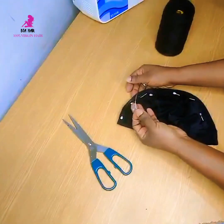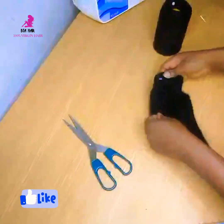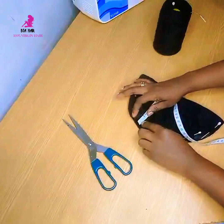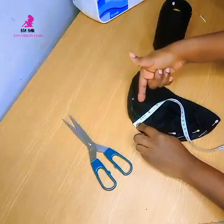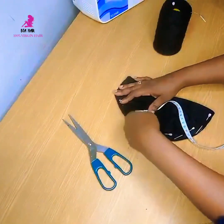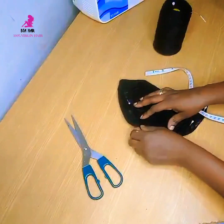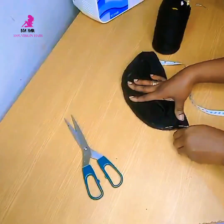Whether you use a sewing machine or needle and thread, it's the same method — you just sew around. At the end of it, I'm still showing the one inch I measured before sewing. That's why it's better to secure the marked line with pins — it gives you an idea of where you're tracing on the wig cap. I like to sew on the outer part of my wig cap, and now I'll show you the inside of the cap.